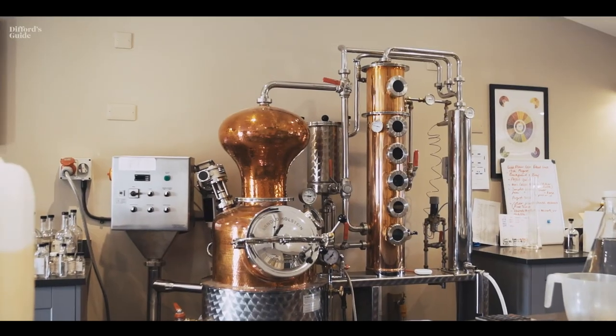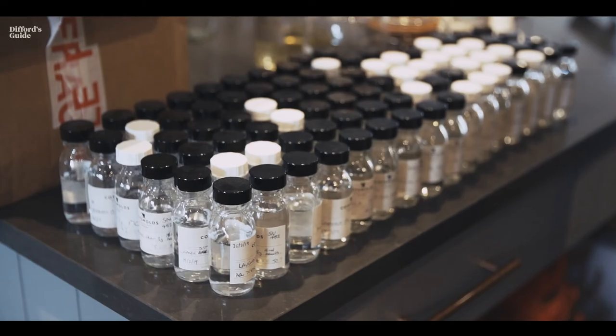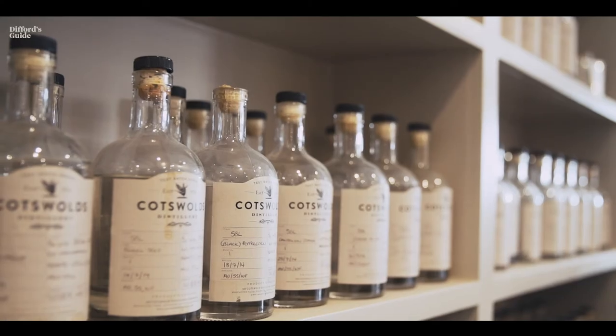The R&D lab has been set up with a 50 litre Holstein still, which allows us to create recipes, work with new things, and really understand gins better. With the variety of things we've got planned over the next few years, it's certainly a very exciting time.